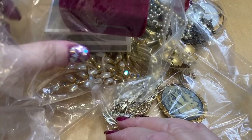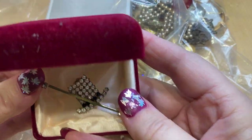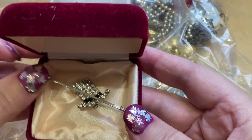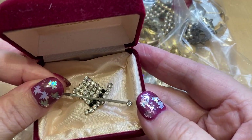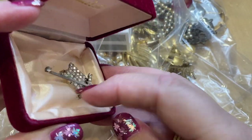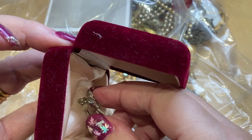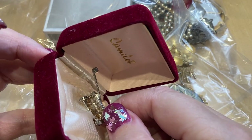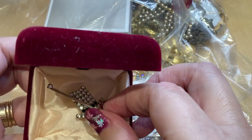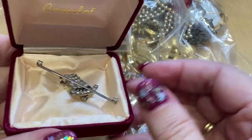Box number two — hat and cane. Camelot. So I'll have to look up Camelot brooches, see whether it's right. Doesn't look like it's actually come out of that box ever, looking at the way it's folded. Sparkly! It might be like a fifties, or even earlier, hat and cane. Very nice. I'll have a look at the clasp in a bit.